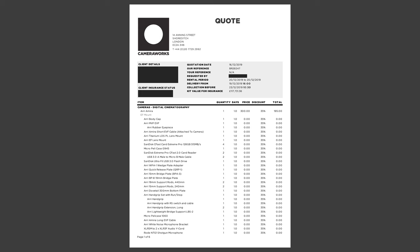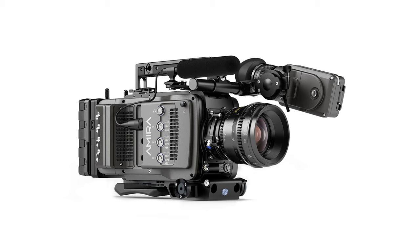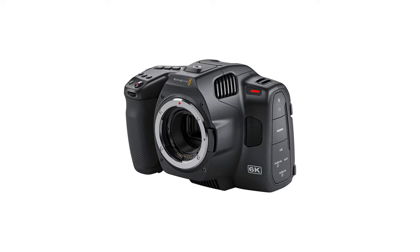For the interview segment at the shoot, the client wanted multiple angles for the cut. The budget for kit was okay, but not enormous. So whilst we could afford to rent the slightly cheaper out of the Alexa family — the Amira — we couldn't afford to rent three of them. So for the B and C cameras, I opted to go for the slightly cheaper Blackmagic Pocket Cinema Camera 6K.